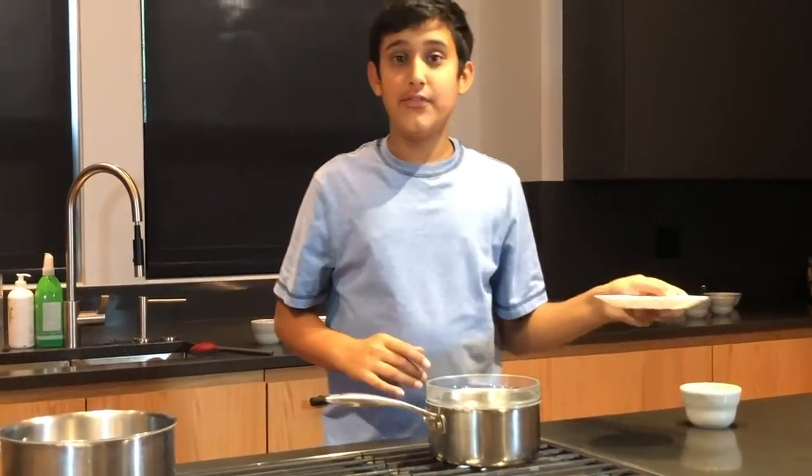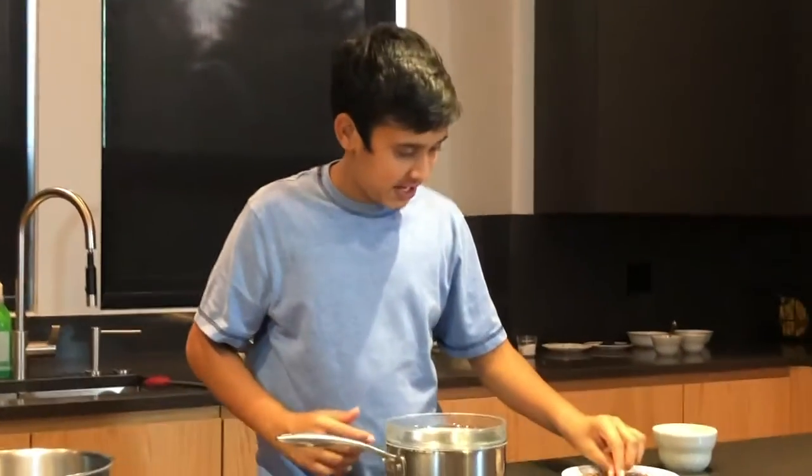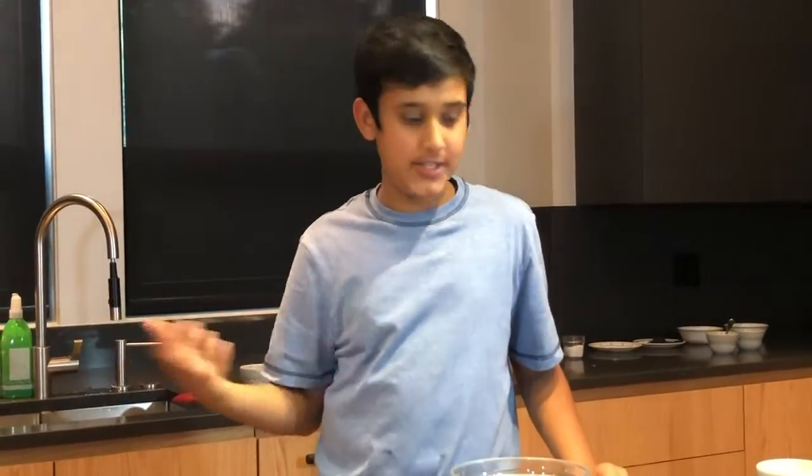Now on to dessert number two. For our second dessert, we're going to make a chocolate mousse inside the dessert cup. We have a half cup of chocolate — we got a chocolate bar and just cut it into mini pieces, like the size of half a fingernail. And then we got a quarter cup of heavy cream. We have two saucepans. For one of them, we're going to put a water bath — it'll explain in the description. Then in the other saucepan, we're going to add our heavy cream.